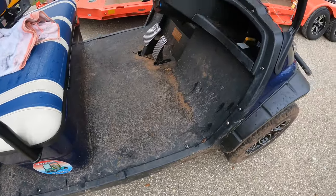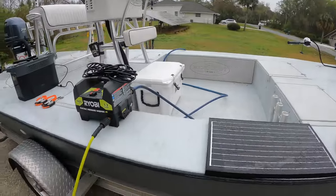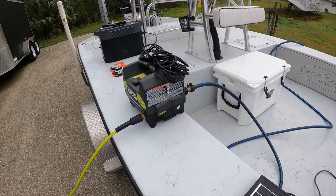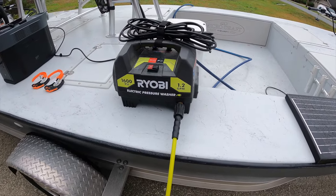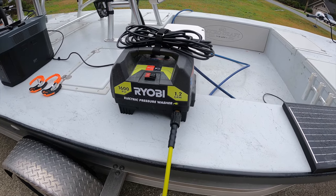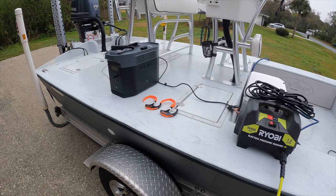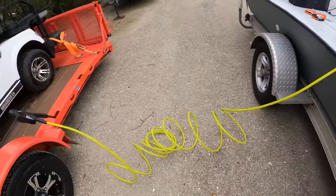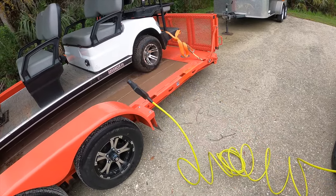Here's our setup right now. We've got the garden hose — there's water over there by the solar panel — so the garden hose goes right into the Ryobi. Again, this is an old 1600 PSI one I've had for a long time. I bought it refurbished from Home Depot for like 49 bucks — it's been a workhorse. Then we have the Delta Max right over there, away from the water, with the hose connected up to the wand.